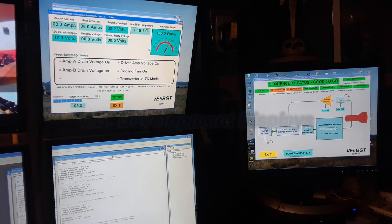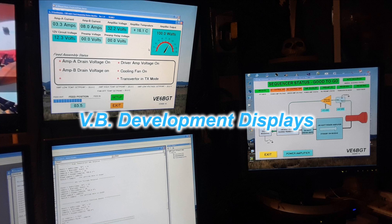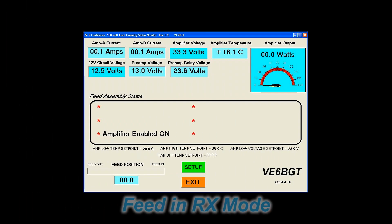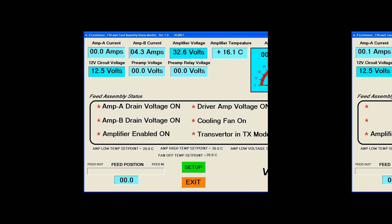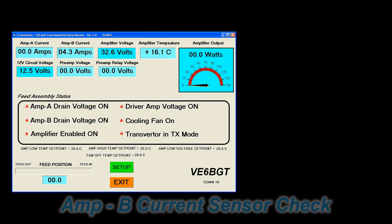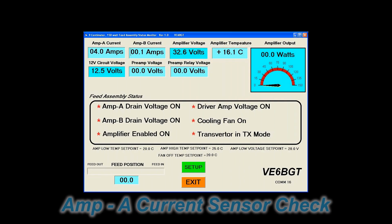I do like building these Visual Basic screens to monitor the amplifiers — I tend to get a bit extreme on it, but it's all kind of fun. These are some screenshots from the early version of it. I've changed it quite a bit since, but it gives you an idea of what's going on. It's neat to see it all work.